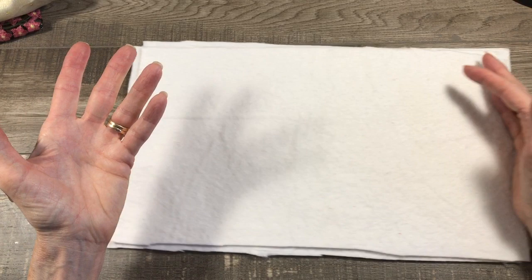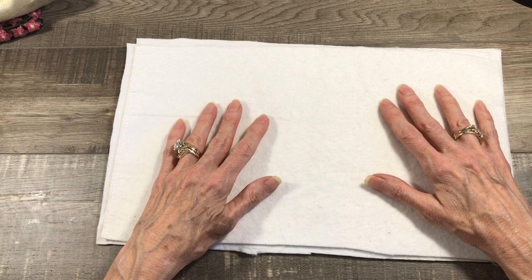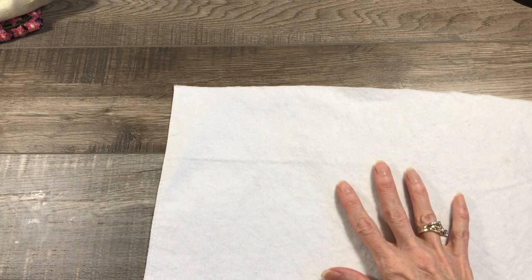We've got a couple more to do today. I also wanted to mention: what do you do if you don't have a sewing machine? You can easily do this without one - you just have to make sure that the fabric fusion, Fabri-Tac, or whatever glue adhesive you're using is pretty secure. I've had really good luck with both of those, so it's no problem at all.